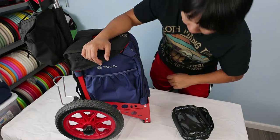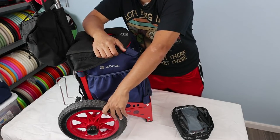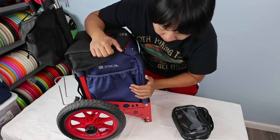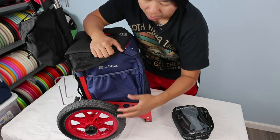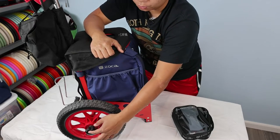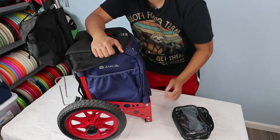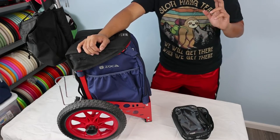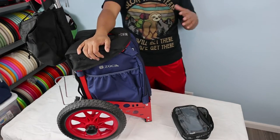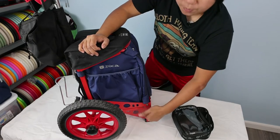The wheels — red in this version, usually black on standard ZUKA carts — are foam tires, so you don't have to worry about flats. When you get the cart out of the box, the wheels are not attached yet. It comes with knobs and you feed the wheel through the axle and tighten it down with the black knob. It does not come with instructions, but it's really simple and you can find assembly videos online.